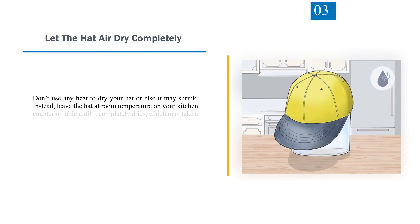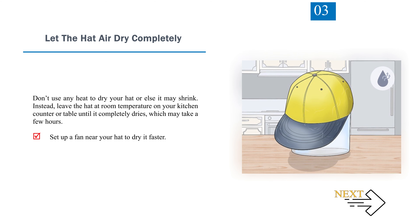Step 3: Let the hat air dry completely. Don't use any heat to dry your hat or else it may shrink. Instead, leave the hat at room temperature on your kitchen counter or table until it completely dries, which may take a few hours. Set up a fan near your hat to dry it faster.